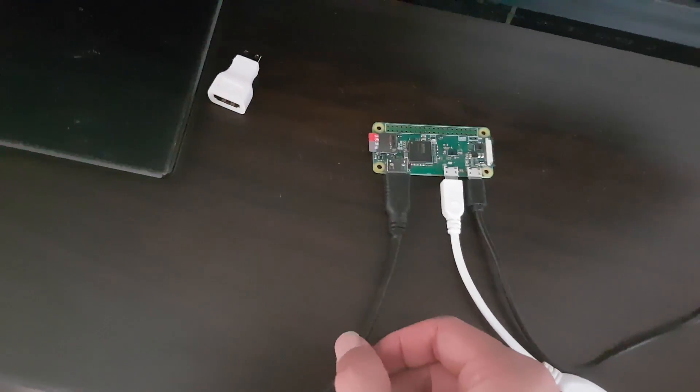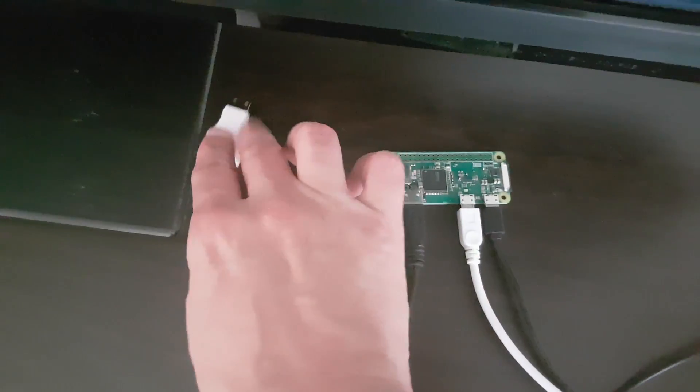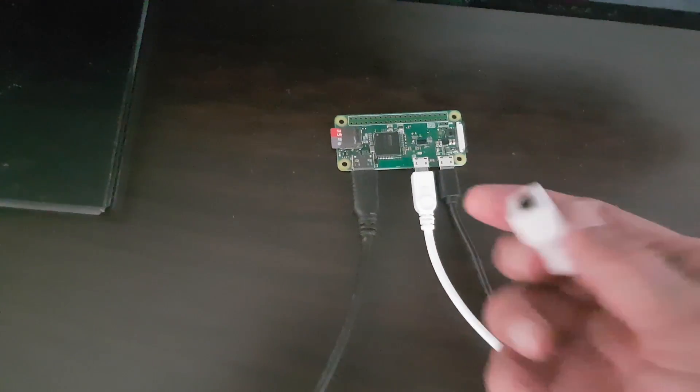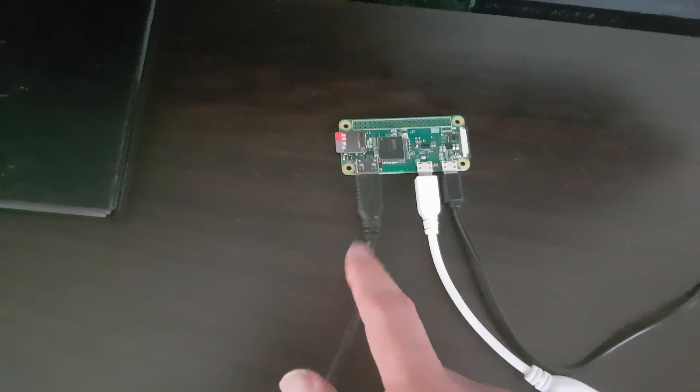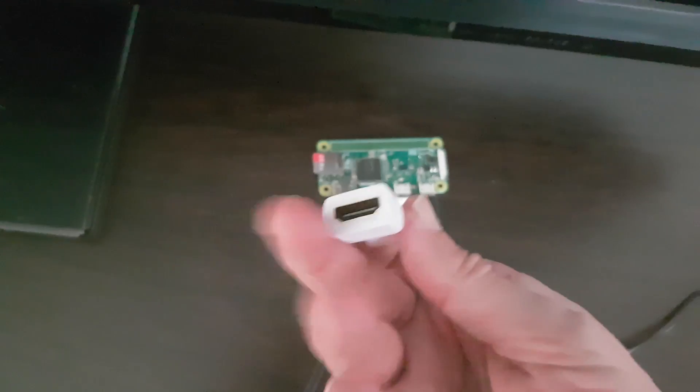A regular HDMI cable that on the other side has a mini HDMI connector, and on the other side a regular HDMI connector. If you don't have such a cable you can use this adapter — on one side a regular connector and on the other side a mini HDMI connector.